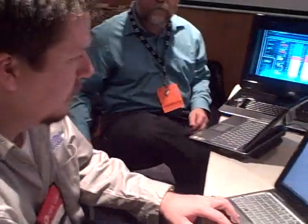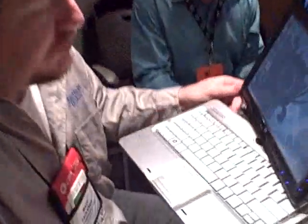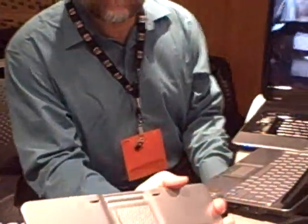Anything else before we close this out? Looks good to me. The nice Wacom digitizer on there really helps out. I like the finish they have on there, and the pattern is called Echo. It's also on the top right there.